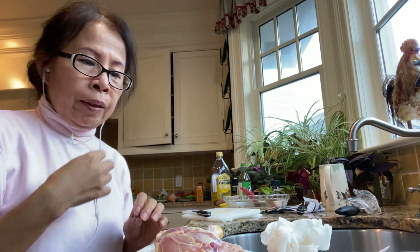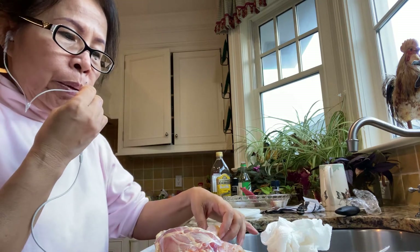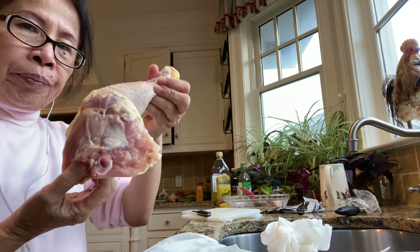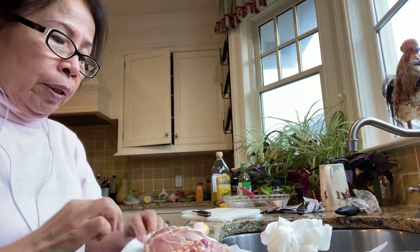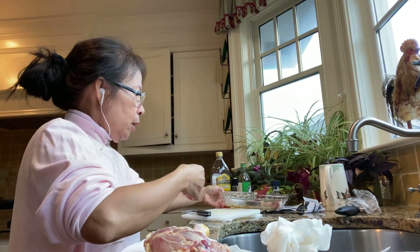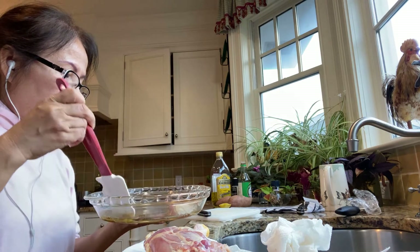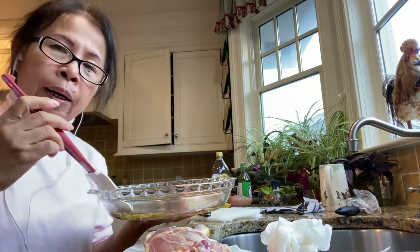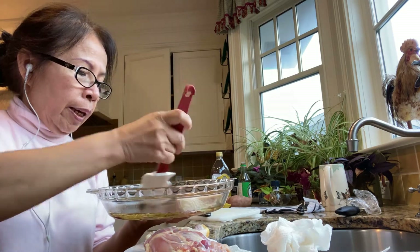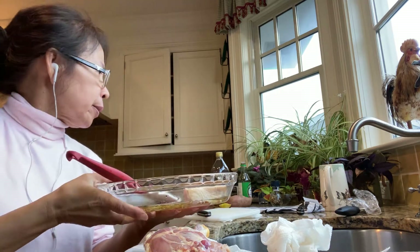Hello everyone, today I'm going to show you how to cook a broiled chicken leg. My marinade is a tablespoon of olive oil, a half teaspoon of soy sauce, garlic, and lemon.